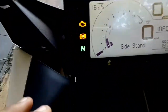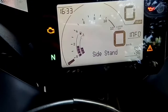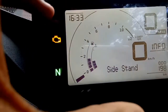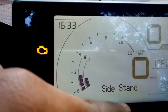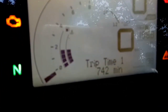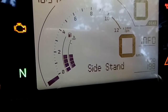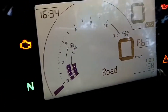Now let's check out the instrument cluster. You get a newly designed digital instrument cluster. The previous generation also had a digital cluster but it was a little smaller — this one is much bigger. It shows the time, speedometer, tachometer, fuel gauge, coolant temperature, gear position indicator, odometer, and you can switch between trip 1, trip 2, and road mode.